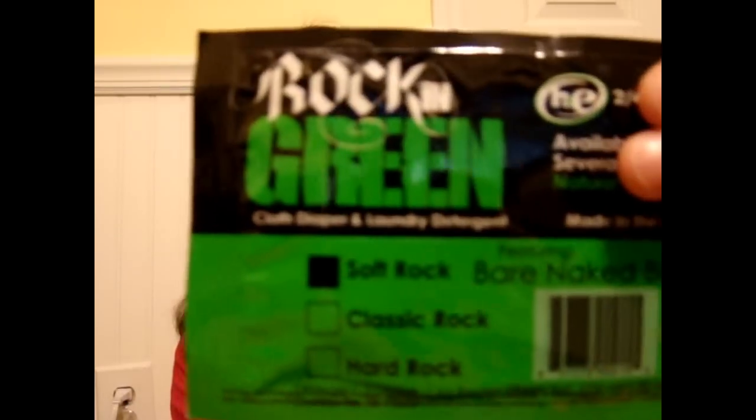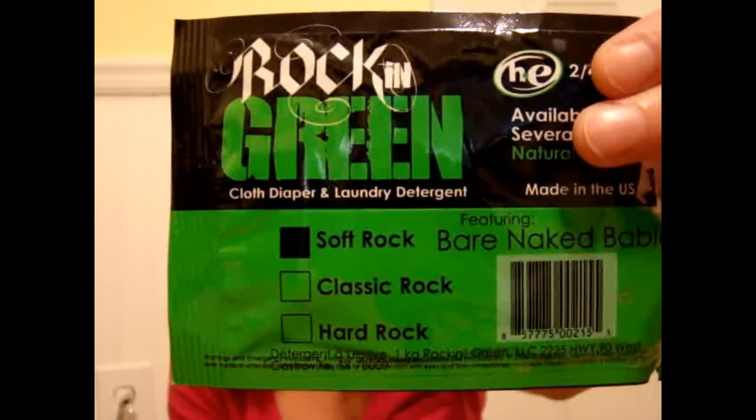Hey everyone, I have a review and giveaway for you. This review is on Rock and Green laundry detergent. Rock and Green sent me three samples, which is two to four loads per package, so it's up to 12 loads of laundry detergent. I got the Bare Naked Babies and Soft Rock.